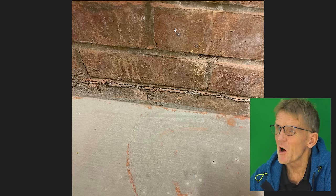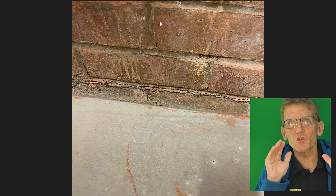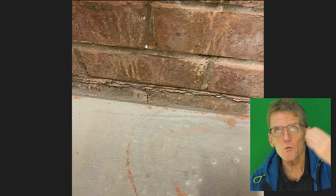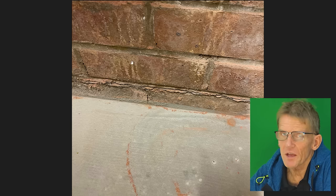In heavy rain, that penetrates through that one course of bricks, which is very common. With a cavity wall, driving rain would very often penetrate the outer skin of brick and then run down the inner side just like this, but you'd never see it because it would disappear into the foundations and you had your internal skin to protect you. In this case, all you've got is that one skin of brick.